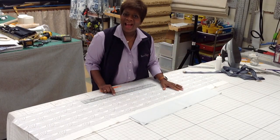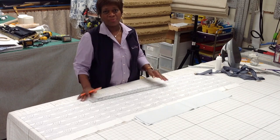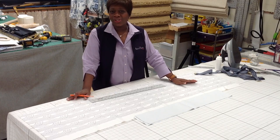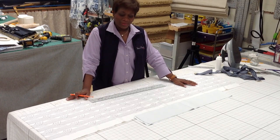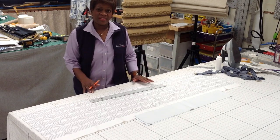I wish I could say that in making Roman shades, one size fits all — that every single space should be eight inches apart and every single shade that you make eight inches apart will look fabulous. But the fabric manufacturer doesn't always make our lives easy.